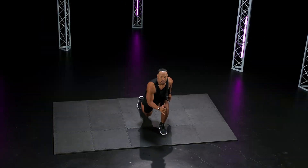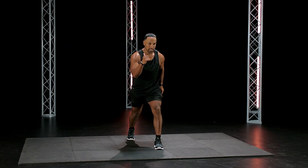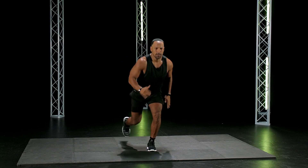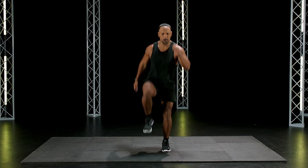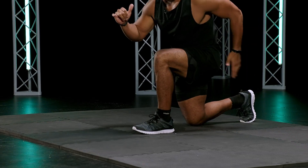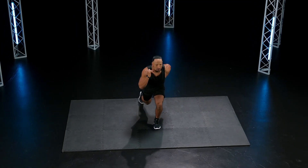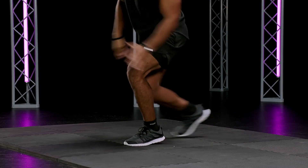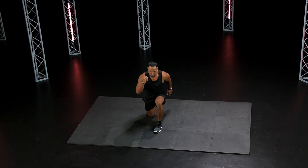Good. Here we go, going right into it — power jumps, single leg. One leg back. Two, one, go. Get low, explode up. One leg the whole time. Feel it. Good, drive off that leg. Come on. Nice.